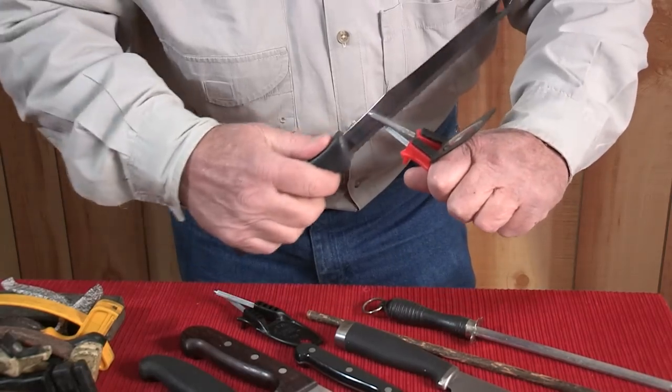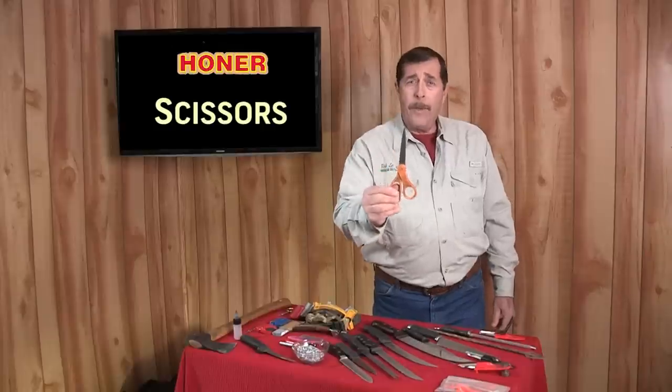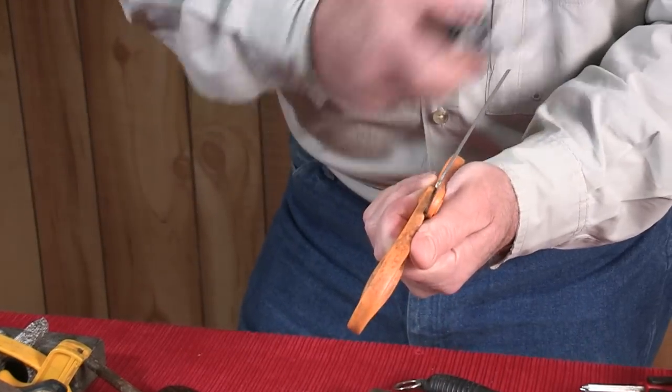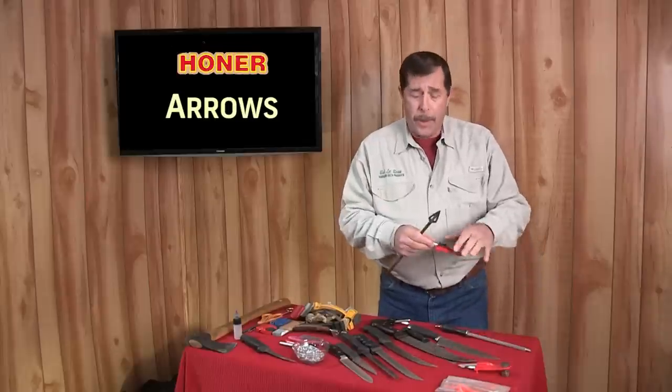It also handles thick blades, even axes and hatchets. Stop throwing away dull scissors — the honer will sharpen them in no time, even fly-tying scissors and pinking shears. Use the honer to bring back the puncture power of fish hooks.